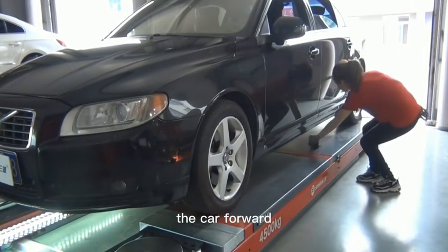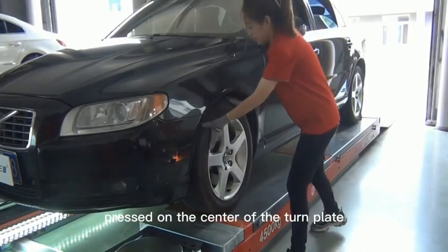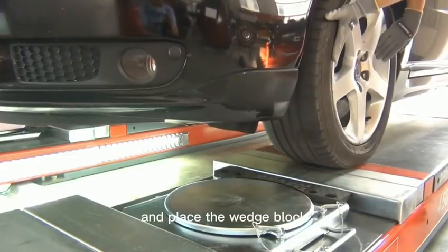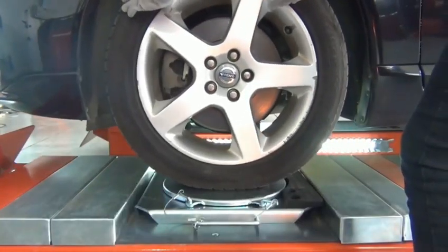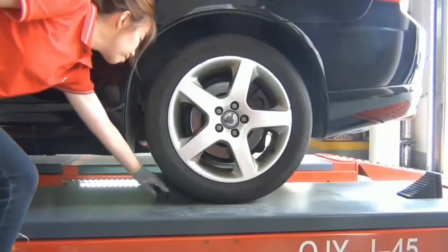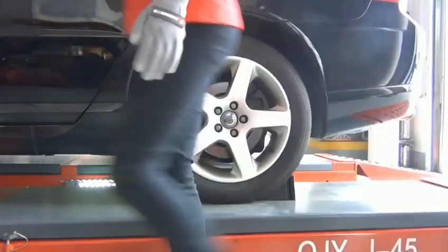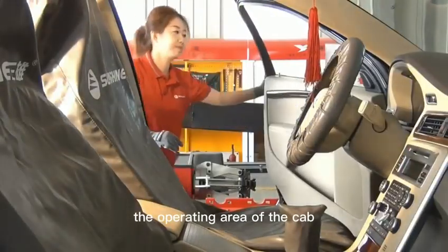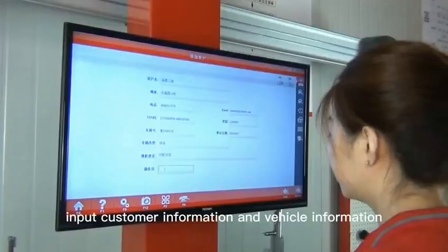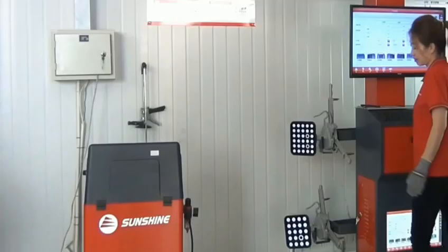Push the car forward so that the front wheel is exactly pressed on the center of the turn plate and place the wedge block. Put on the protective cover to protect the operating area of the cab.